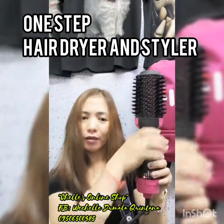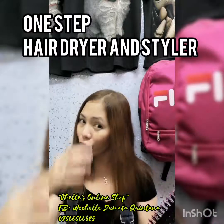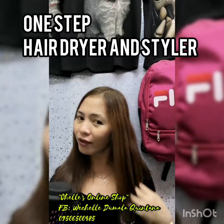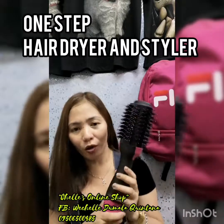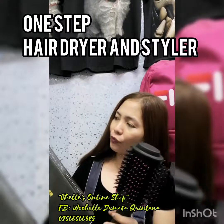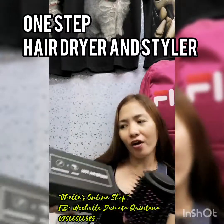So this one, we'll turn it off now. Of course, I already tried it. You can see how it straightened the hair. And I feel it's soft. So this one you must try also, guys. It works quickly and it's easy to use. So this is the item — it's the One Step Hair Dryer Styler.